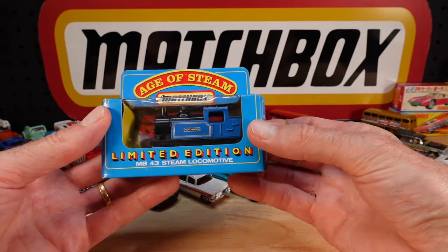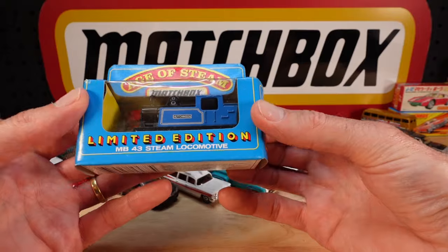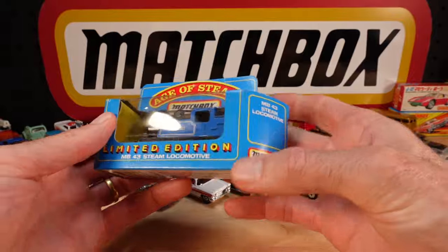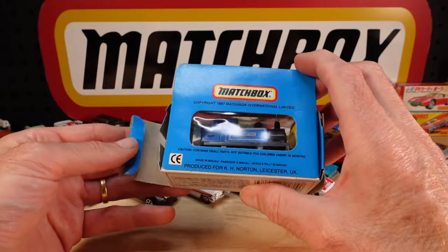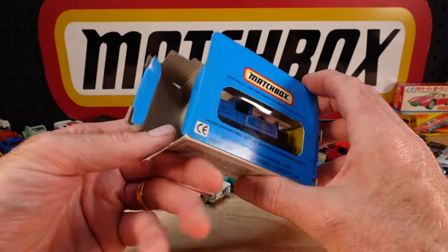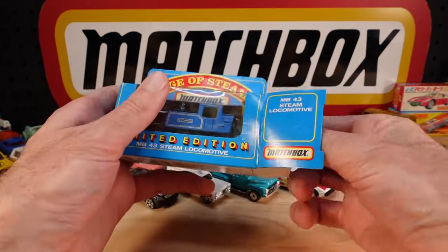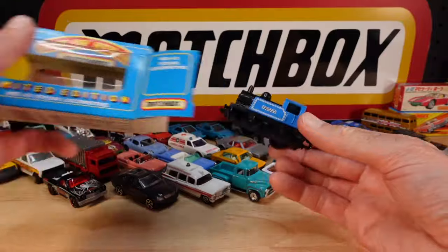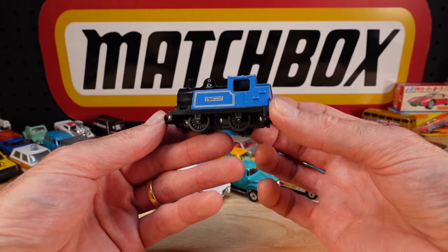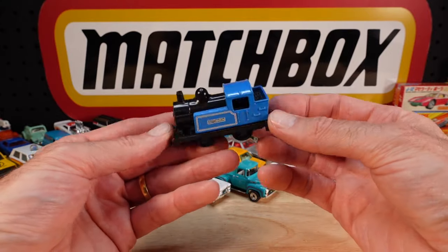Another Age of Steam one. Hutchinson. I was expecting there to be a map on the back like the first one. 1987 copyright. This is when the Americans took over - Mattel, or Universal. Wouldn't have been Tyco back then, maybe Universal. Who knows - I'll have to check, I'm sketchy on dates.